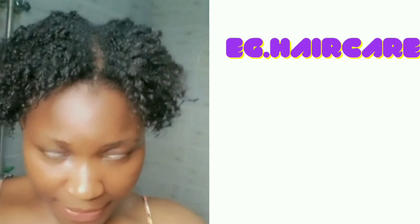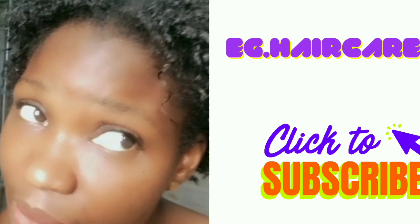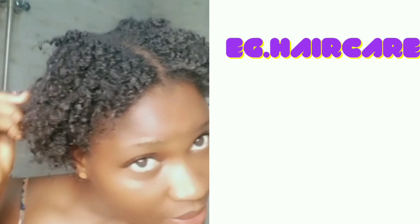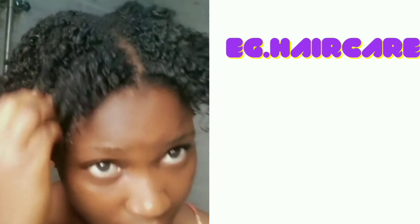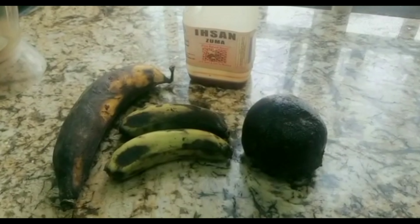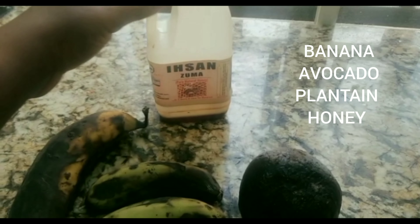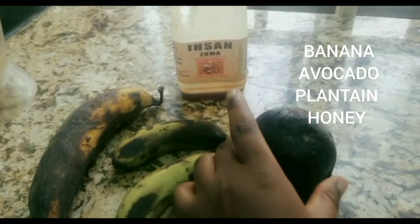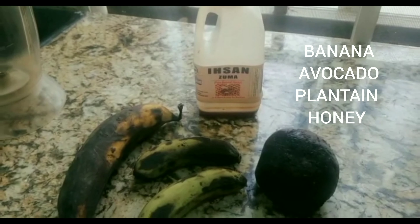Hi guys, welcome to my channel. Today is your girl Glory, the owner of EG Hair Care Products, aka your best transition girl. Please, if you are new here, do not forget to subscribe to this channel and like, and turn on the notification bell so you can see our videos. In today's video we are going to make a hair mask. Stay tuned, let's get started. I'm going to drop the ingredients on the screen so you can know what we are using for today's recipe.